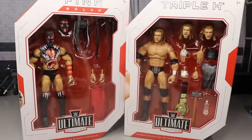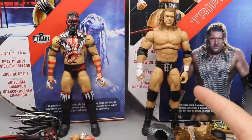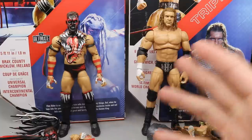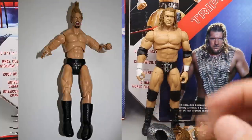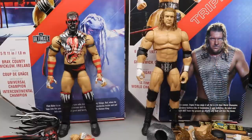Here's the Demon Finn Balor and the Game Triple H out of their packaging. They do look good. I'm not a big fan of how the torso looks, though — specifically on Triple H, it kind of looks awful. It reminds me of that Jax figure from a while back. But the paint apps are nice and the face scans are really nice. I have some gripes, but there are things I really enjoy. We're going to get into all of that in the Ultimate Edition review.